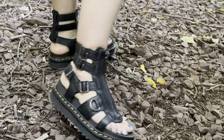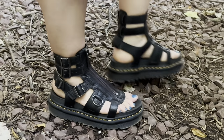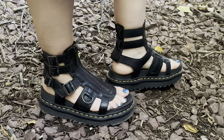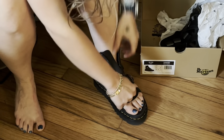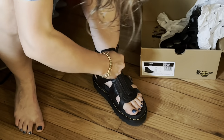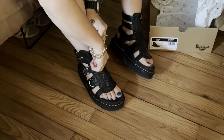Now let's get into the cons of these. The zipper is a little rough — it's a little tough to work with. But as you can see here, on the back of the gladiator sandals there's some sliding over.